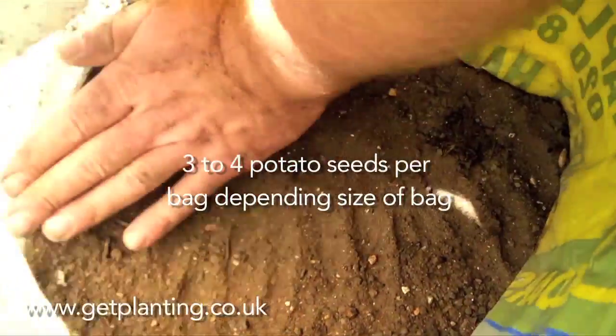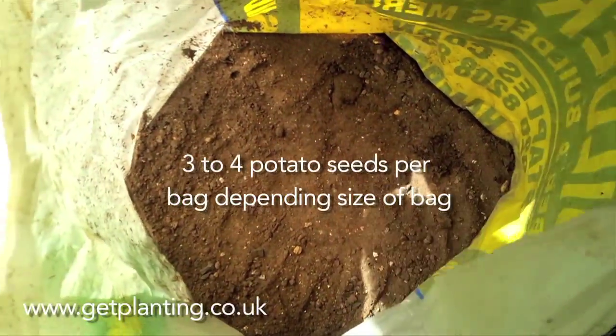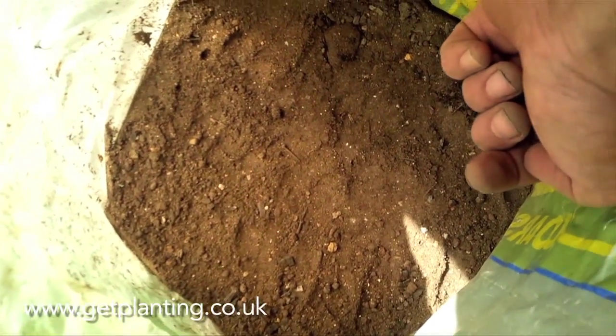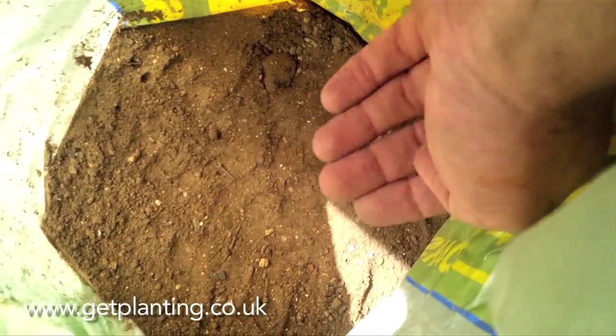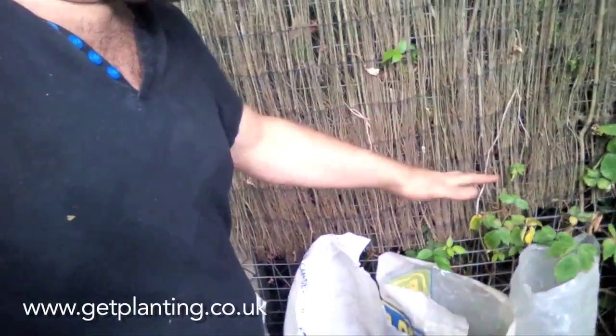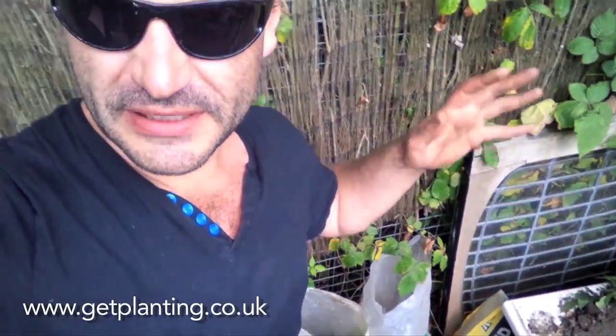When the potatoes grow and pop through the earth, and they get to about 10 centimeters tall, add another layer of earth. Keep layering it up, going higher and higher in the bag until you're right at the top. It's a really simple method.